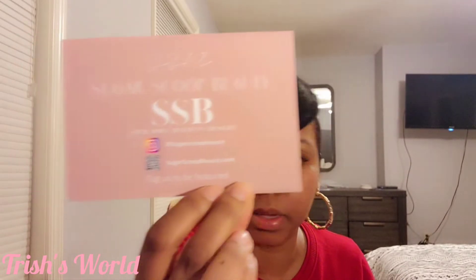Hi guys, today I'm going to be doing a video on doing my nails. I've been trying to keep it cheap — I had been going to the nail salon but my nails kept messing up. So I've been ordering nails and putting them in my shop. I found this company called Sugar Scoop Beauty — this is them right here.